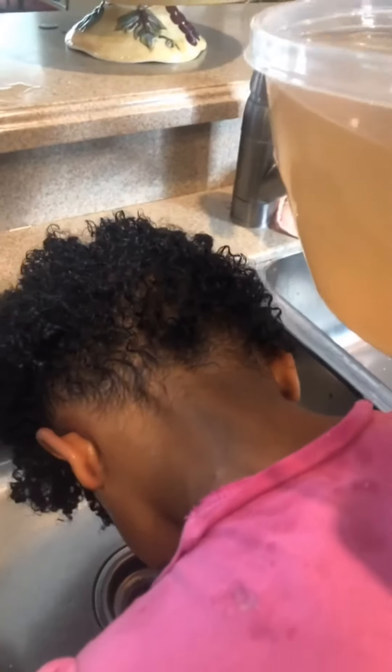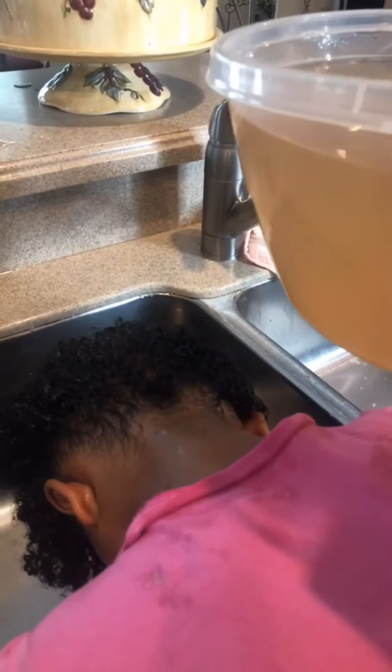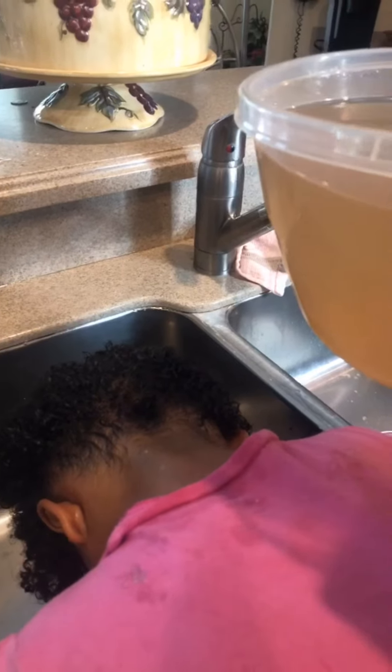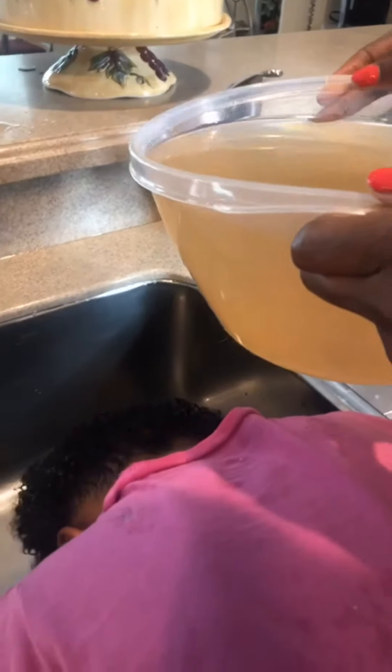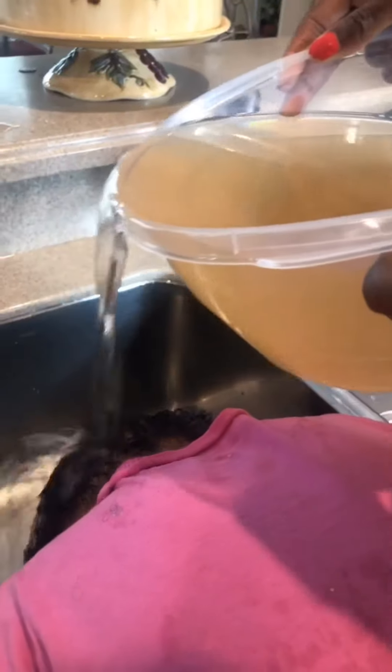We're going to do a sea moss water rinse on my daughter's hair. What I have in this bowl is the drainage from making some sea moss. I use the water as a conditioner for hair — it's going to put those nutrients back in after your hair is stripped from shampoo. Hold your head down, Zoe, and we're just going to pour it in her hair. Make sure you get the scalp.